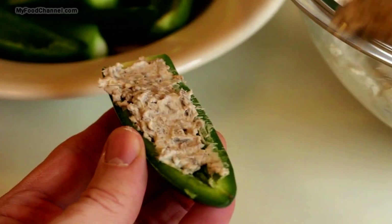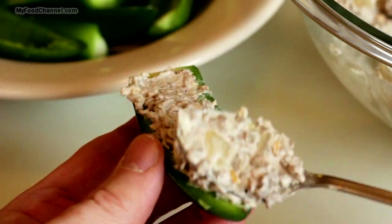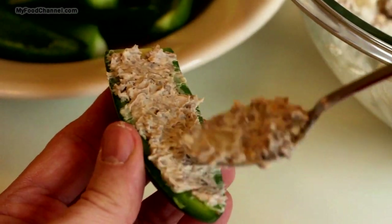Go ahead and fill up your jalapeño boats. Don't overfill — just right to the top, a little bit over, and that'll be plenty. That way you're going to maintain the proper jalapeño-to-filling ratio. Fill them all up and then we'll move on to the next step.